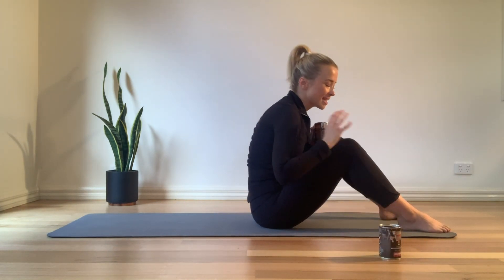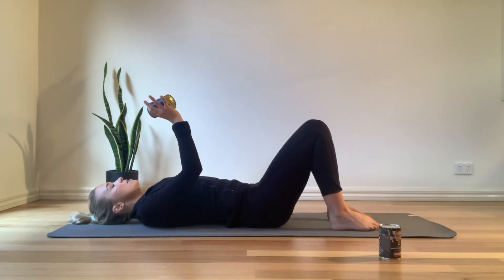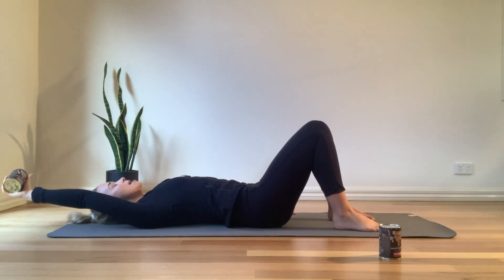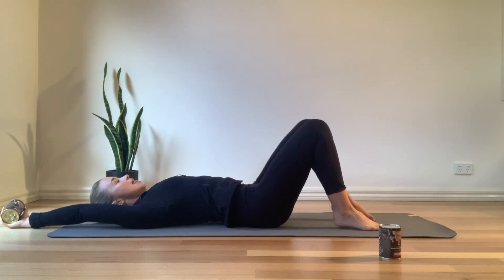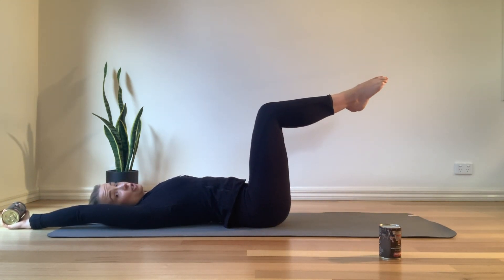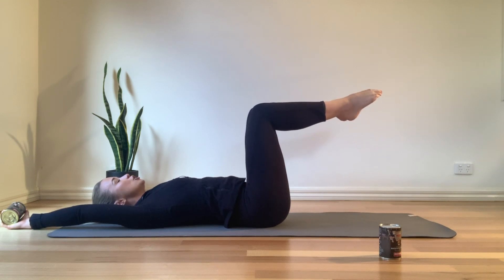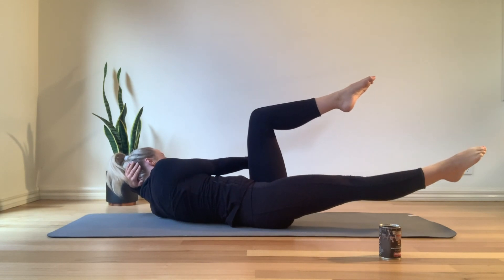Get rid of one of those cans and come all the way down onto the mat. Pop the can into your right hand and extend that right arm nice and long behind you. Left hand comes behind your head, legs come into a tabletop position — knees directly on top of the hips, shins parallel to the ceiling. From here we're going to come into our ab curl with a twist, extending your right leg long and reaching over towards that left leg.